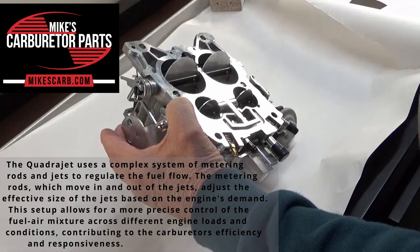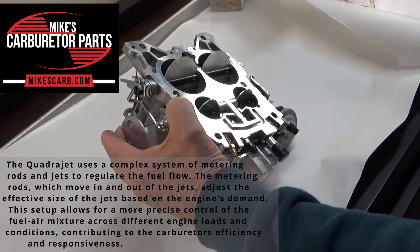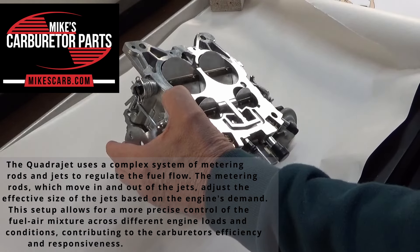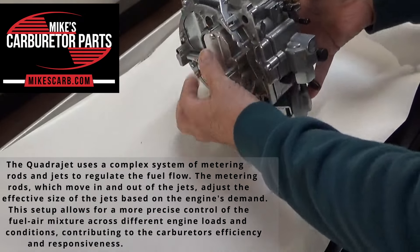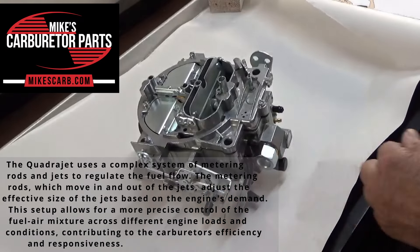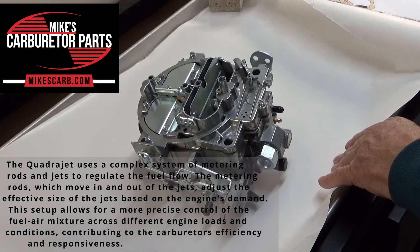The QuadraJet uses a complex system of metering rods and jets to regulate fuel flow. The metering rods, which move in and out of the jets, adjust the effective size of the jets based on the engine's demand. This setup allows for more precise control of the fuel-air mixture across different engine loads and conditions.